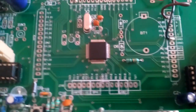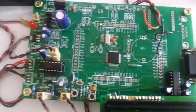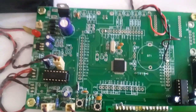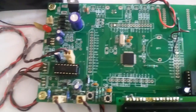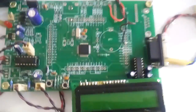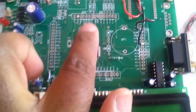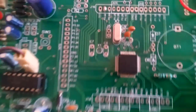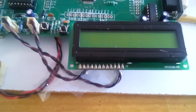The ARM7 LPC2148 is a QDIP 64-pin IC with Port 0 and Port 1. Port 0 has pins P0.0 to P0.31, and Port 1 has pins P1.16 to P1.31. We have one reset switch and one ISP switch, a 12 MHz crystal, and we dump the program using UART0 via MAX232. We also use a 16x2 LCD display, one fan, one bulb, and one DC motor.